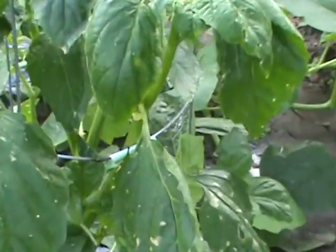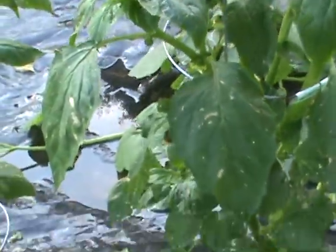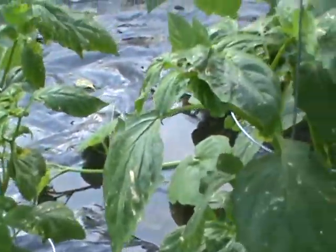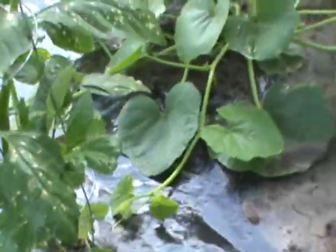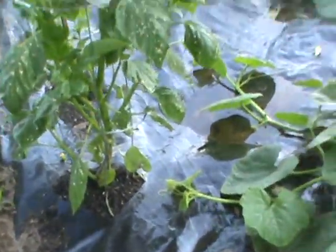You can see the spots on it and everything. Rather than taking a chance and waiting to see, I just went ahead and sprayed the baking soda water mix on there to get that stuff. It won't — I shouldn't need it — but it might take care of that fungus.